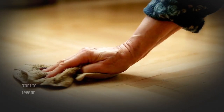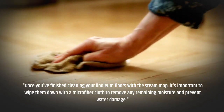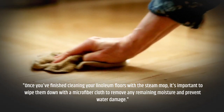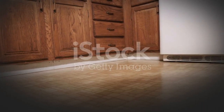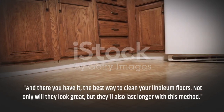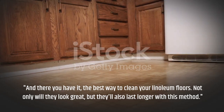Once you've finished cleaning your linoleum floors with the steam mop, it's important to wipe them down with a microfiber cloth to remove any remaining moisture and prevent water damage. And there you have it, the best way to clean your linoleum floors. Not only will they look great, but they'll also last longer with this method.